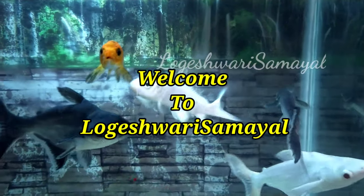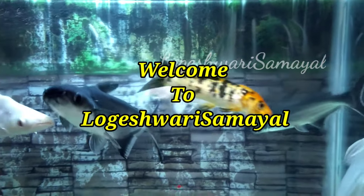Hello Friends! Welcome to Lokeshwari Samayal. Today is a healthy pizza recipe.